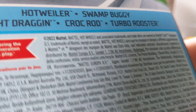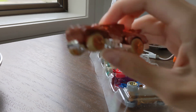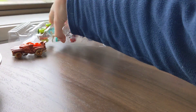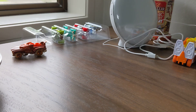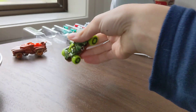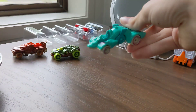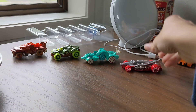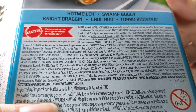Part one: Hot Veer — you can see the color on it. Part two: Swamp Buggy. Part three: Night Dragon. Part four: Croc Rod. Part five: Duel Booster.